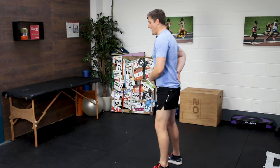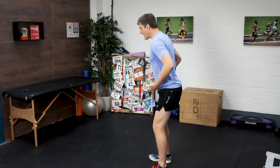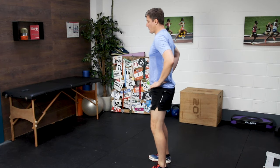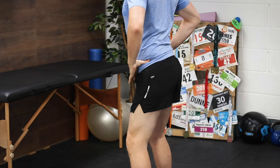Perhaps you've been told that you run in such a way that looks like you're sticking your butt out, or you bend forward from the waist. A lot of the time, both of those traits stem down to an anterior tilt of the pelvis.